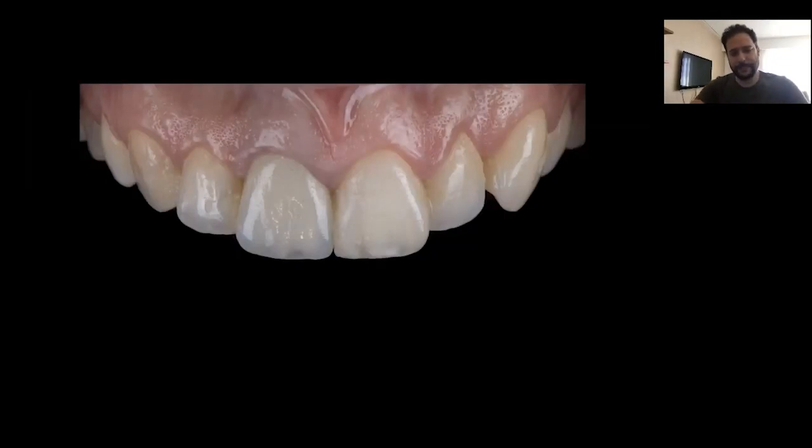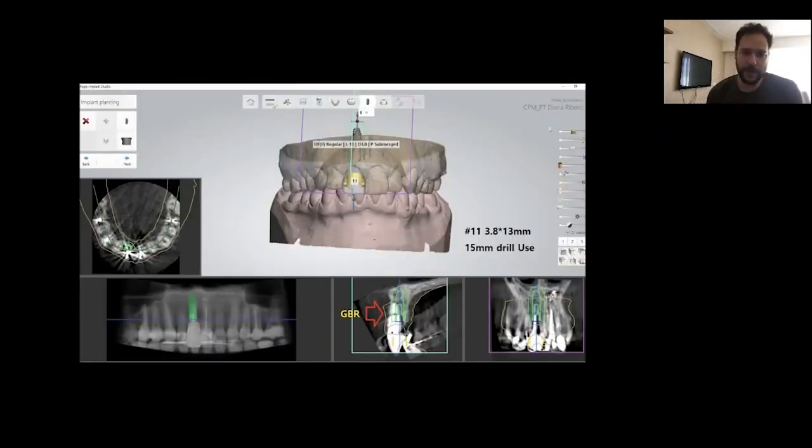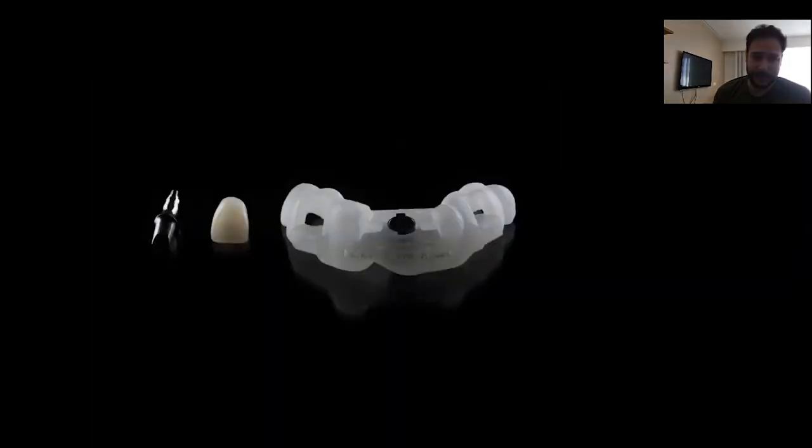Let's see some examples. This is a clinical case of a central incisor — tooth 11, it is fractured; the root is fractured. So we are going to place an immediate implant in the aesthetic area for a young lady who is very demanding aesthetically.